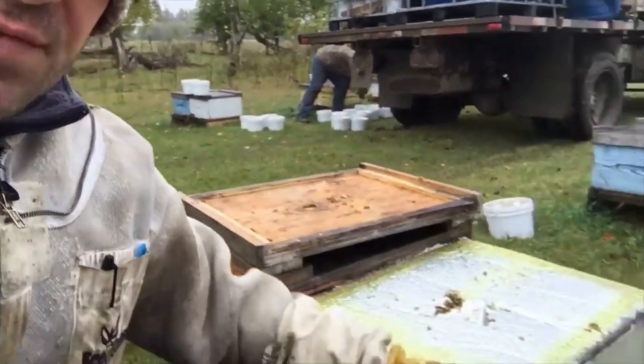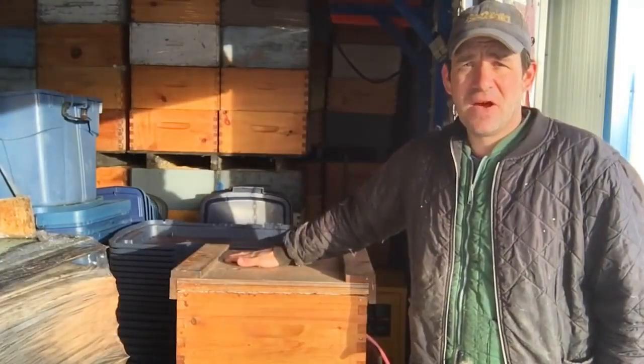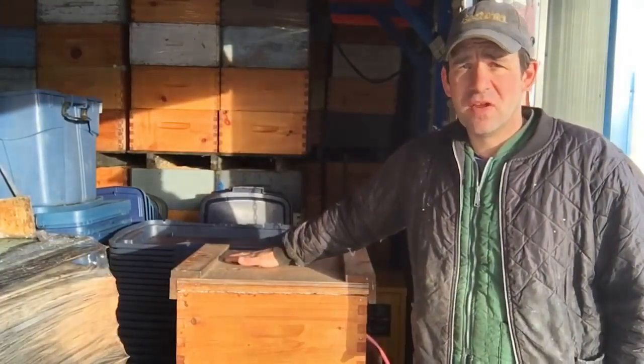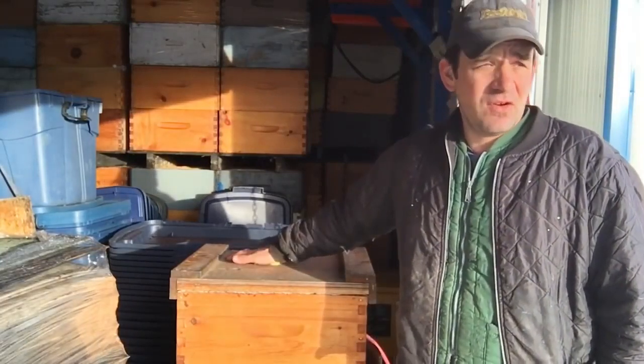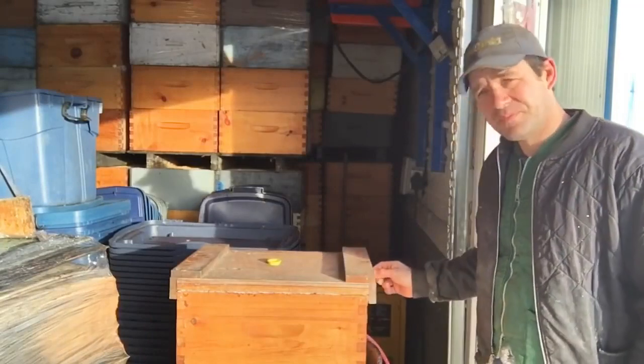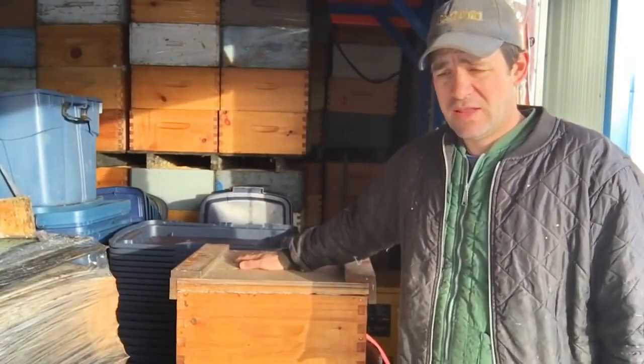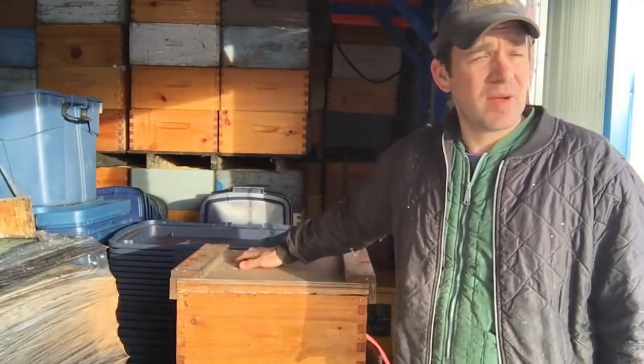Just little things like this make all the difference sometimes. When I wintered outside, I found an upper entrance to be very important. We get lots of snow and lots of ice — you'll notice when I was moving bees, some of my hives were covered right up with snow and the bottom entrance was iced right up. But if you have a top entrance, the release of that warm air will keep that top entrance clear of snow and ice, so they won't be trapped in the box. That's very important when wintering outside here in Manitoba.